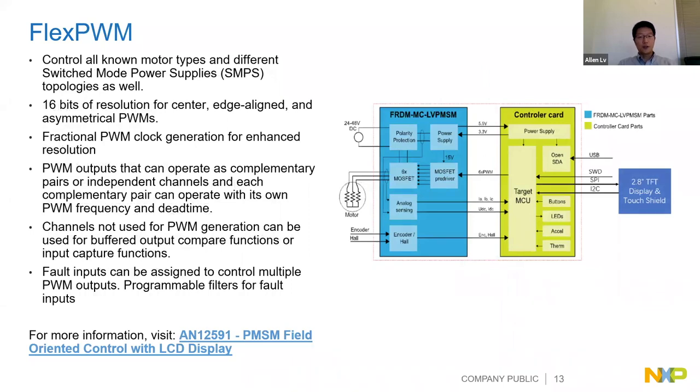FlexPWM is another key feature on the RT1010. I've seen customers use this IP for motor control and switched-mode power supply applications. It provides 16-bit resolution PWM. You can get more details from the reference manual and datasheet, and we have an application note showing a demo built on the RT1010 with LCD display and PMSM motor control.